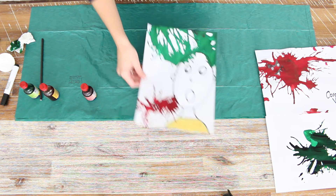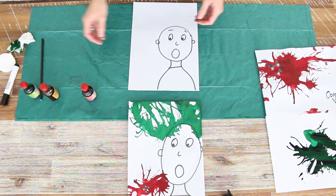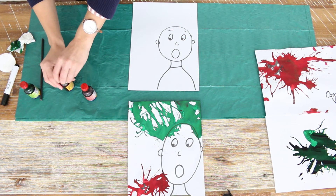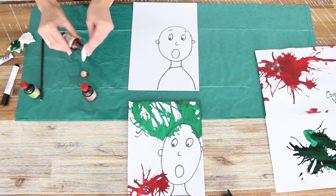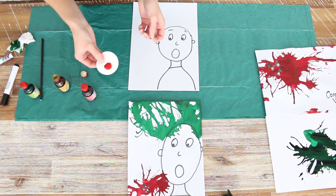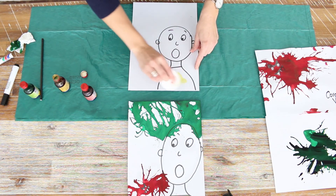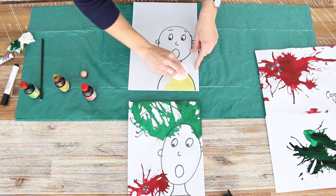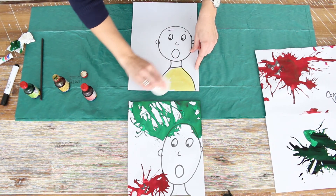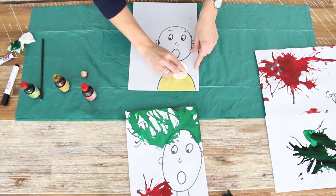I've quickly done a blank one here just to show you a nice technique, especially if you're at home and you don't have any paint or paintbrushes. You put a little bit of food coloring onto a cotton bud and you can just paint it on — there you go, give him a nice yellow shirt.